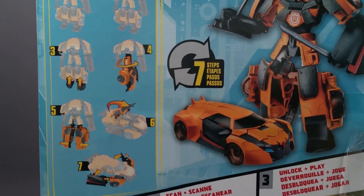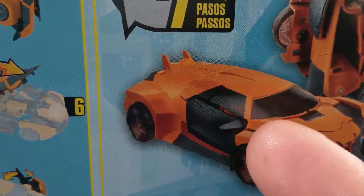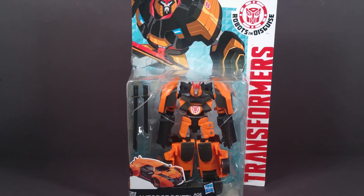He transforms in 7 easy steps. This garbage right here isn't giving me good thoughts. Drift isn't happy because he's trapped in a plastic bubble, silly. Let's help him out.